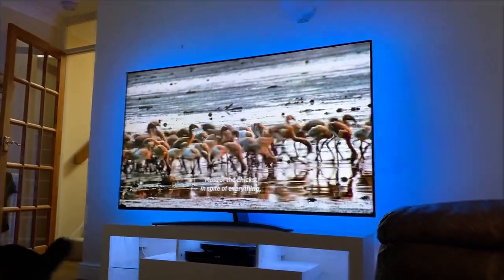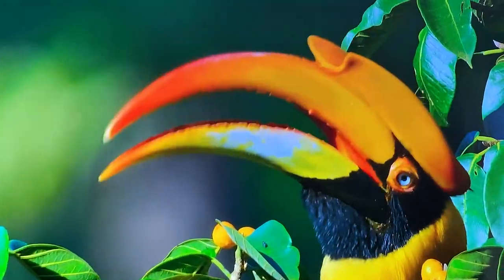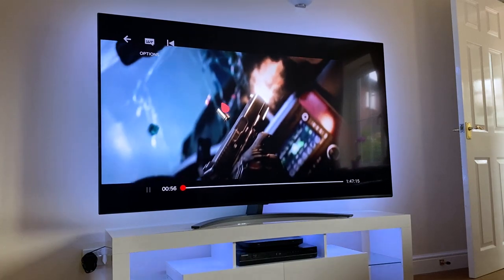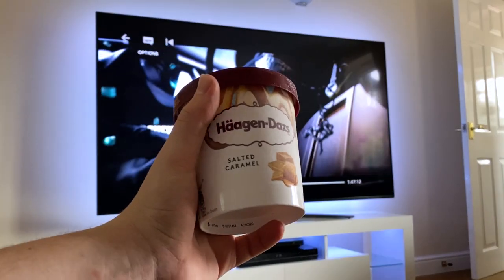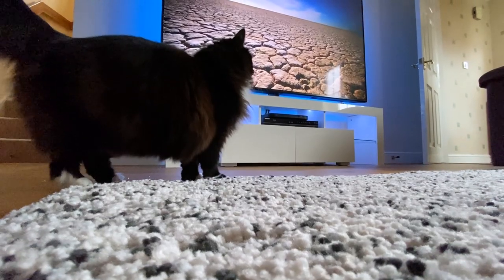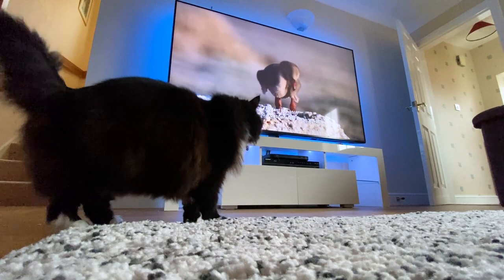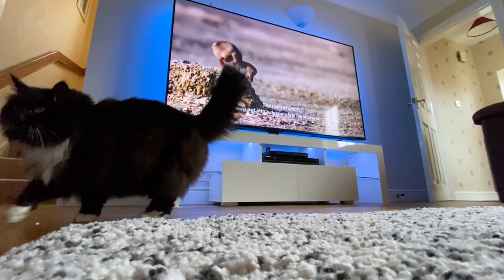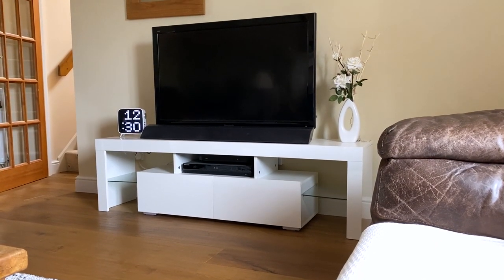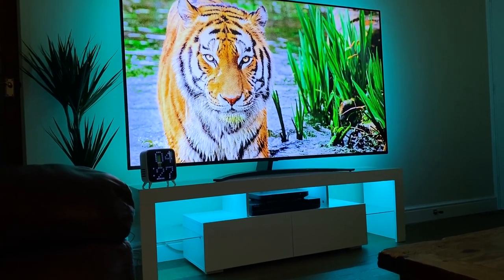I want to say a massive thank you to LG for reaching out and supplying this TV for my YouTube channel, and a huge thank you to all of you for watching and supporting. This really would not have been possible without your continued support over the last few years. I've got plenty more content coming up, including a detailed look at the TV's gaming capabilities in a couple of weeks, as well as the highly anticipated 2021 small room setup tour in a couple of months — so subscribe and turn notifications on so you don't miss them. Thanks for watching, and I'll see you in the next one!